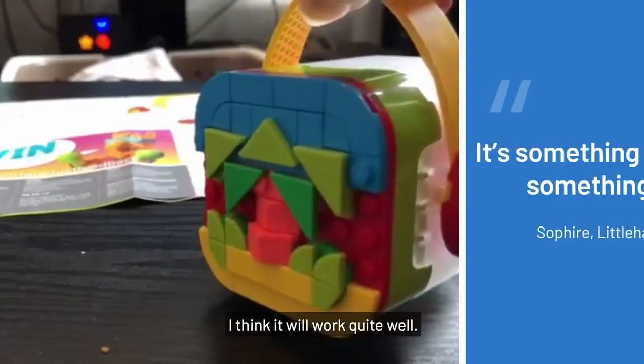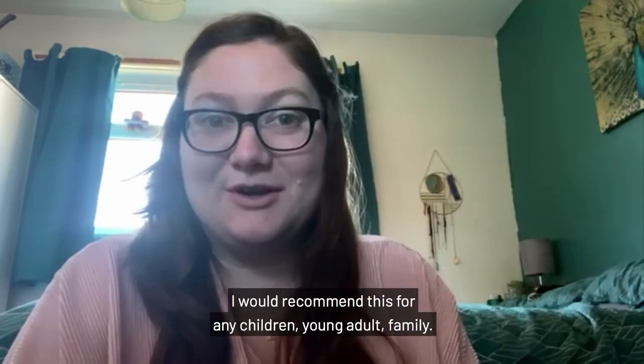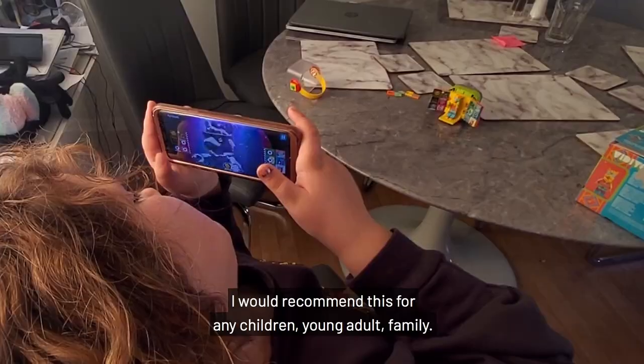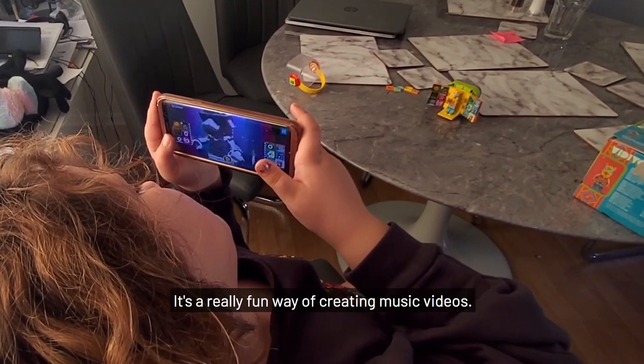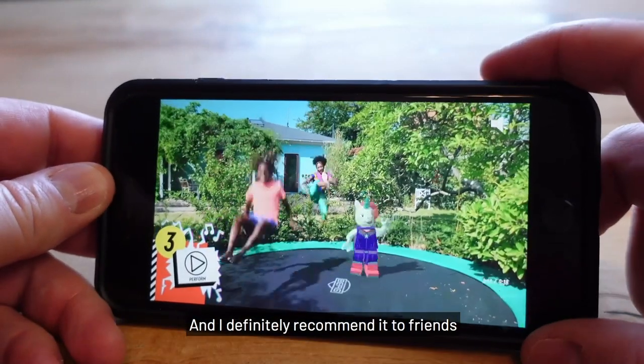So I think it's a good concept and I think it'll work quite well. It's something different, something new. I would recommend this for any children, young adult, or family. It's a really fun way of creating music videos and I definitely recommend it to friends.